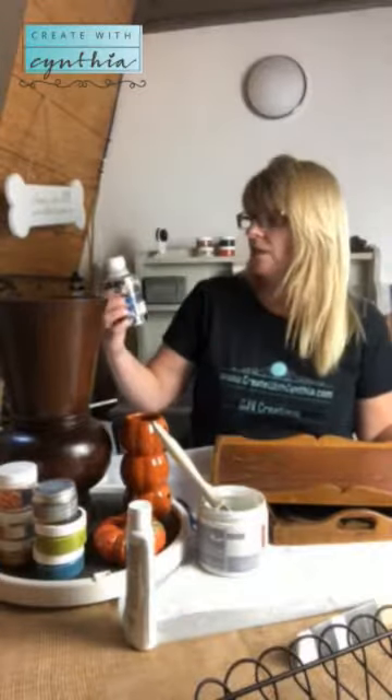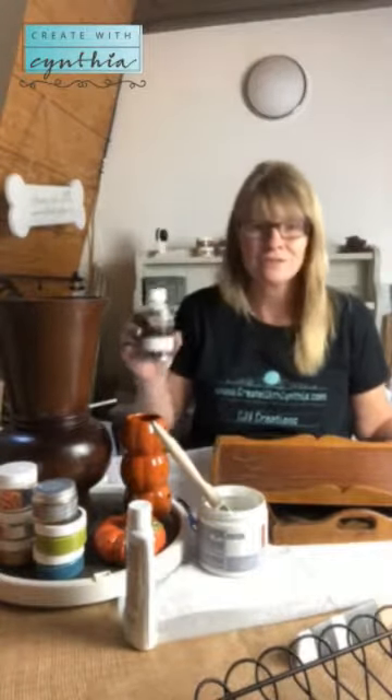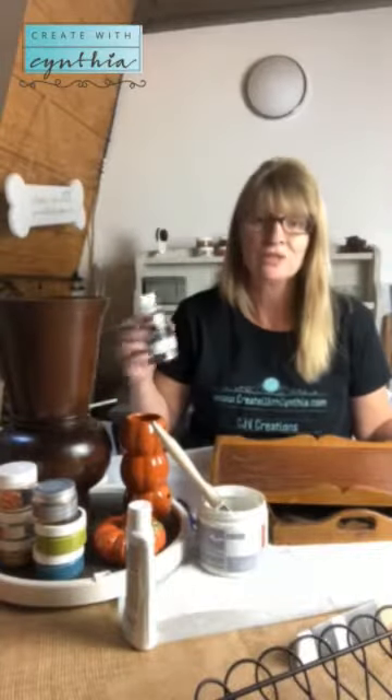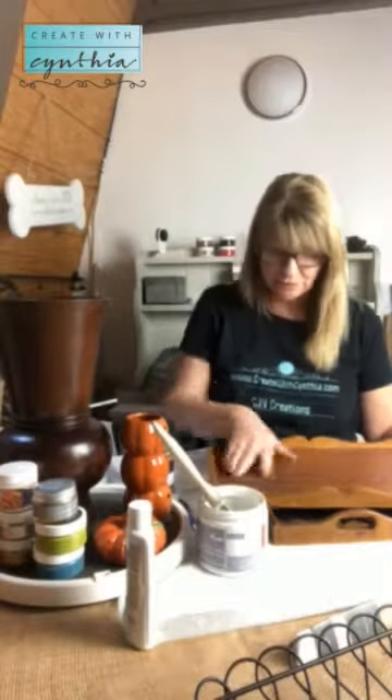To quickly recap what I told you about yesterday: the furniture and cabinetry cleaner. The first step in the process of painting or rescuing any piece of furniture is always to clean it. You can use water and soap, but this furniture cleaner is so much better because it actually absorbs into the wood, gets rid of any wax or sealants previously on it, and helps the paint adhere more readily.